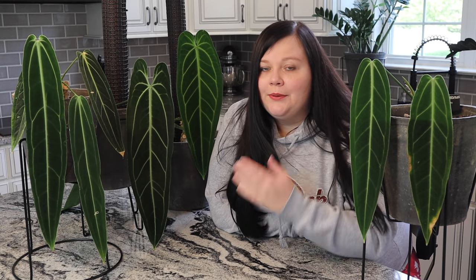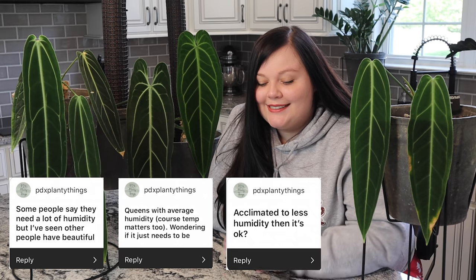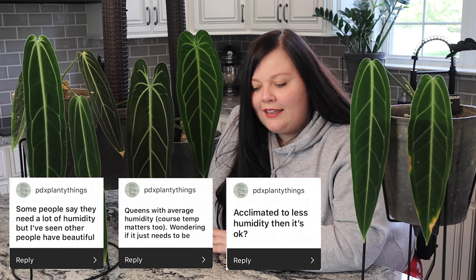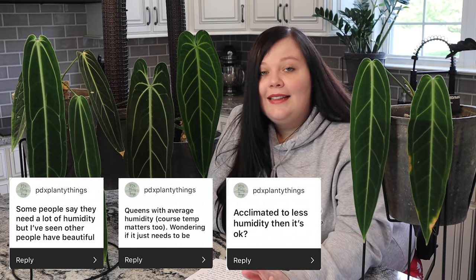PDX Planty Things says: some people say queens need a lot of humidity, but I've seen others have beautiful queens with average humidity — wondering if it just needs to be acclimated to less humidity and then it's okay. That is exactly it — it's really all about acclimation. The only time I'd recommend significantly higher than 55% humidity is when they're acclimating. You have to think about the environment your queen is coming from.